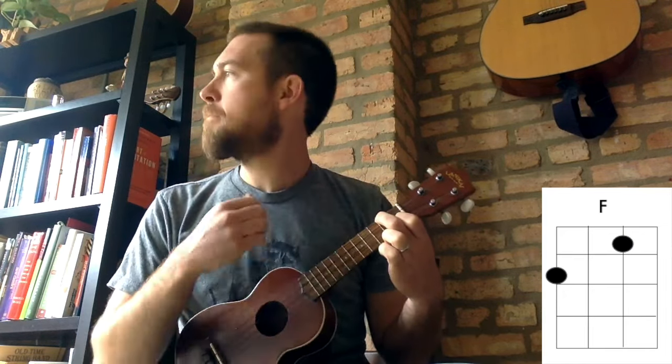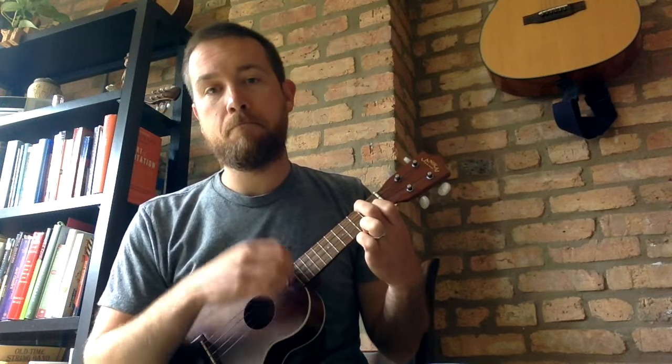Play it with me. Any rhythm you like. I'm just using a steady beat here. Strumming down with the backs of my fingernails. If you want to get fancy you can strum up.